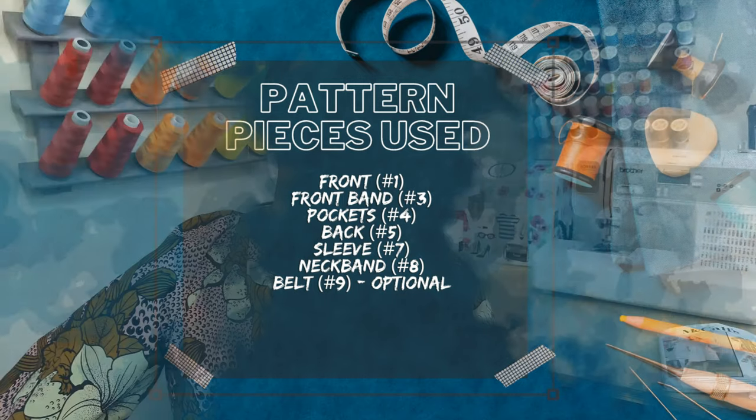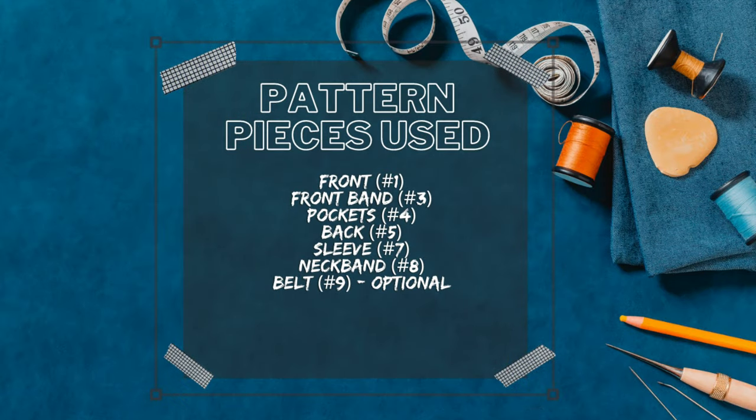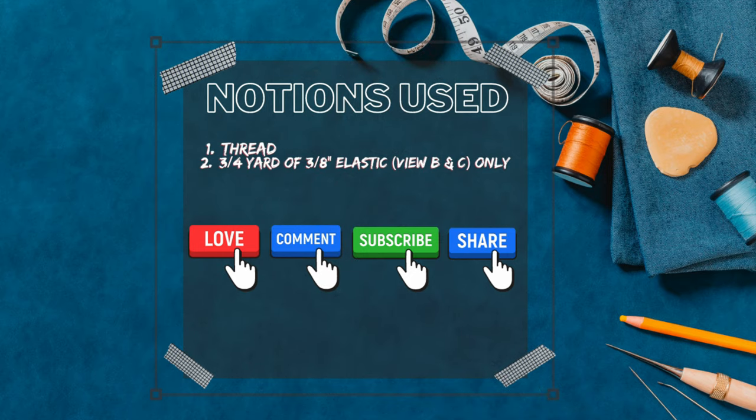The pattern pieces used to create this dress are pieces one through six, plus pattern piece number nine which is the belt. You'll need your front (piece 1), front band (piece 3), pocket (piece 4), piece 5, back (piece 7), sleeve (piece 8), neck band, and piece 9 the belt. So that's six pattern pieces plus piece number nine.